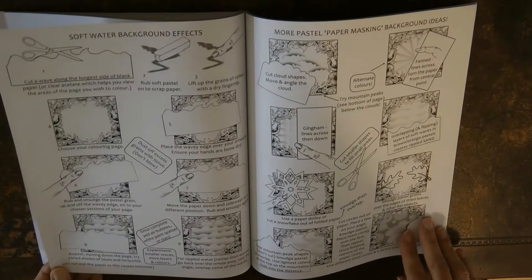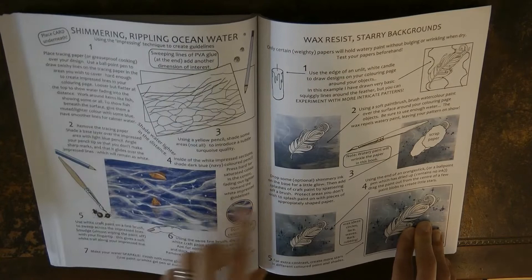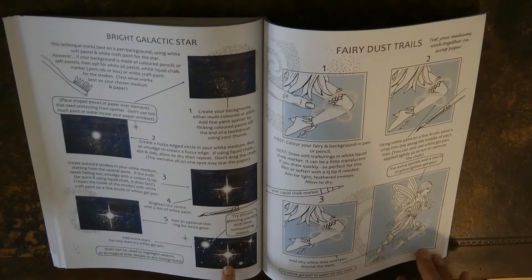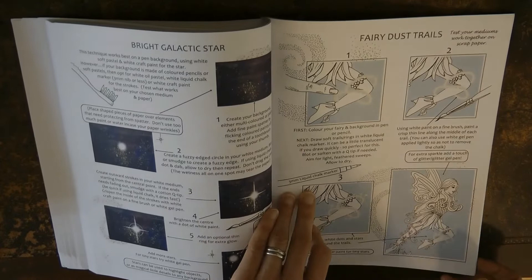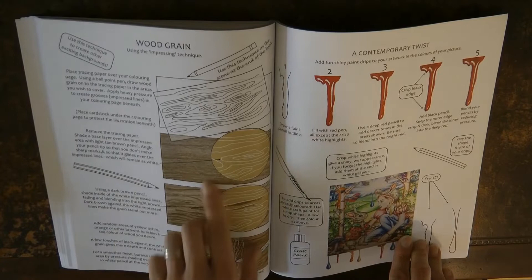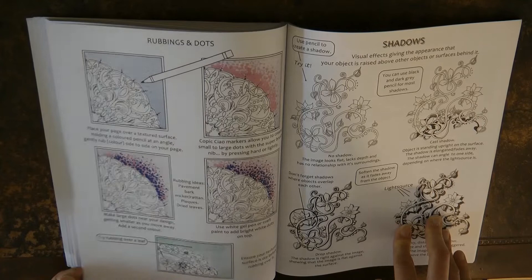Then we have how to create water backgrounds or pastel effects in the background, another water technique, a starry background, and a bright galactic star in the background — quite impressive, maybe Christmasy. Here's how to do a fairy dust trail — great not just for fairy books but also for insects. And this teaches you how to do wood grain using a really interesting technique, and how to do paint drips coming from the bottom of your picture.